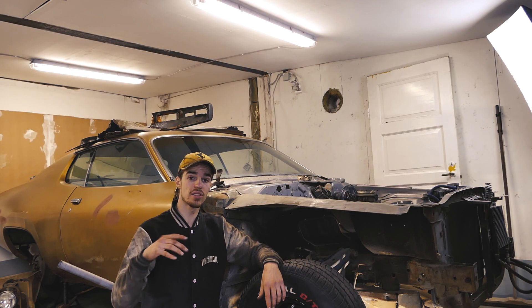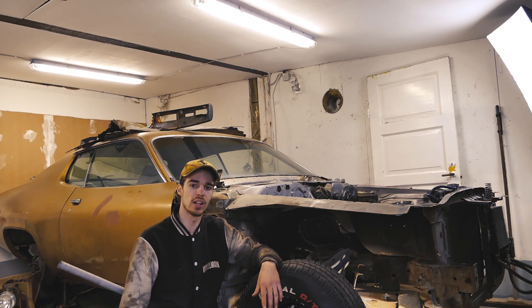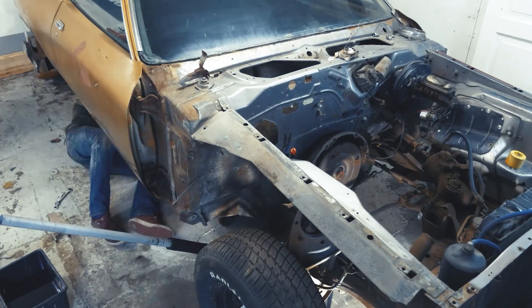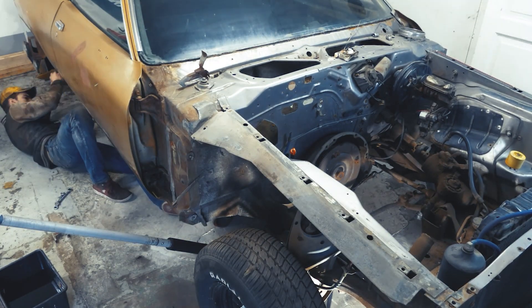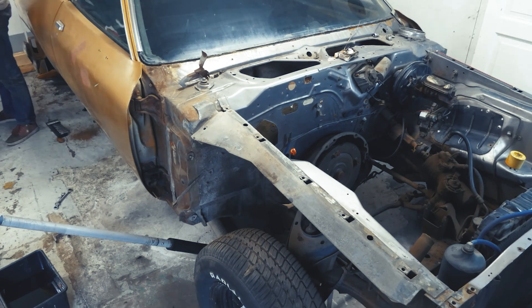We just got the headers out and we're also ready to take the rest of the exhaust out now, and then after that we're ready to pull out the transmission. So let's get right to it.